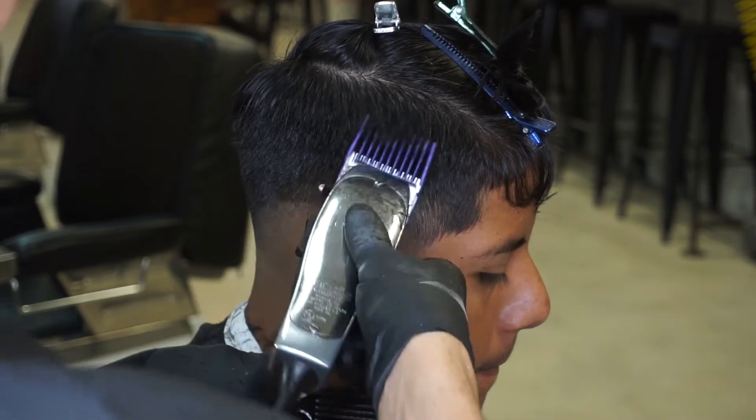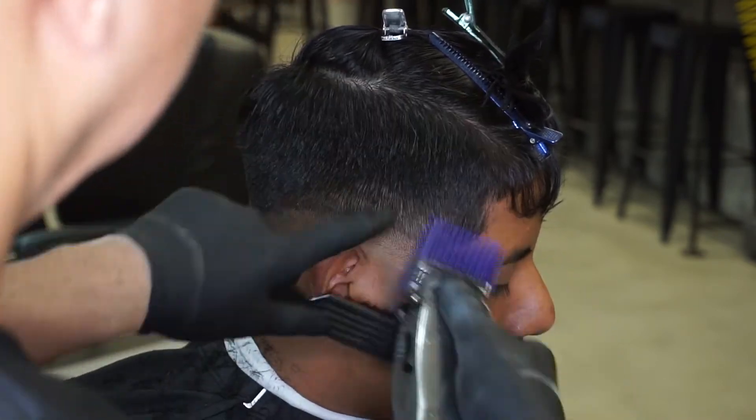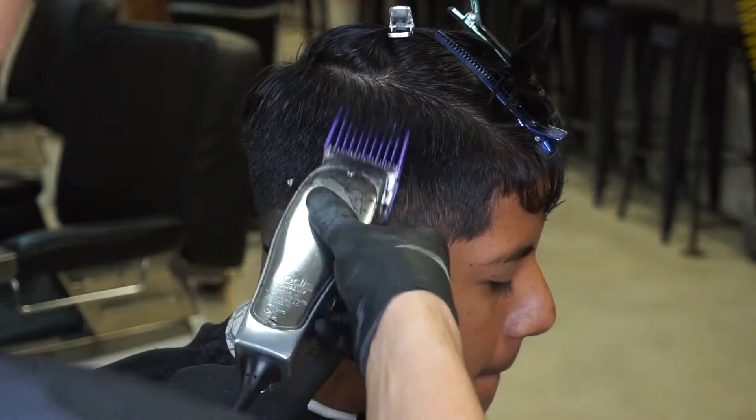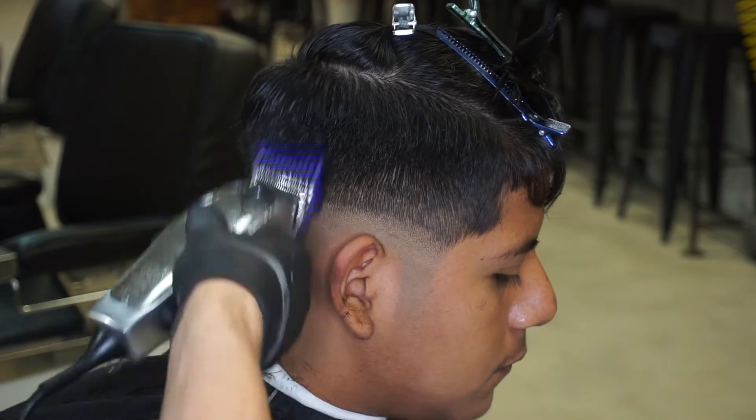I like to call my steps the one, two, three steps, because it's literally one guard, two guard, three guard — creating my guideline and blending and fading the rest of the guidelines in, creating one transition. Now moving on to the number three guard, creating another half an inch guideline, I continue to blend upward.